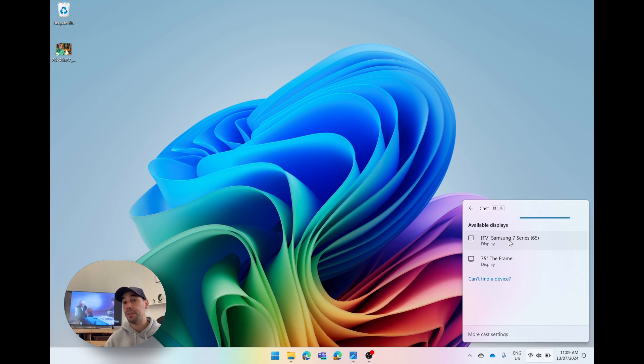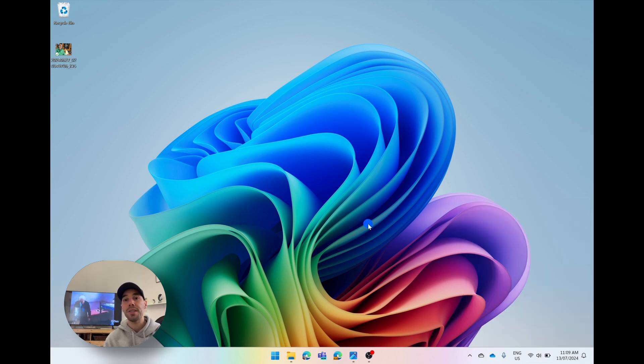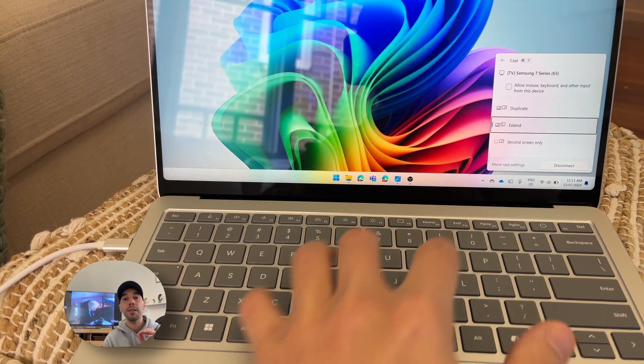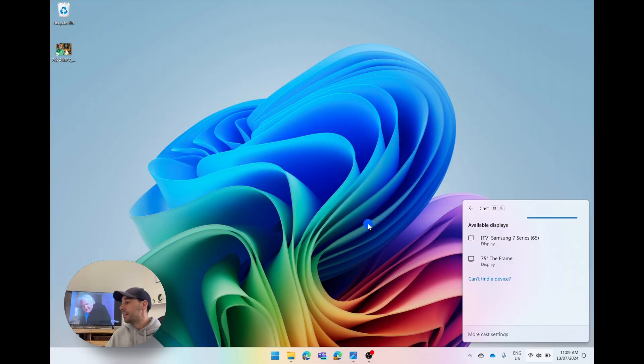I'm going to select on the Samsung Series 7, but there's a faster way to get to this menu, and it is by pressing the Windows shortcut Windows+K on the keyboard, and it's going to bring you straight to this menu. Again, it's going to show you all the TVs around you.